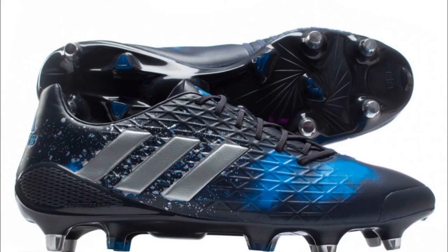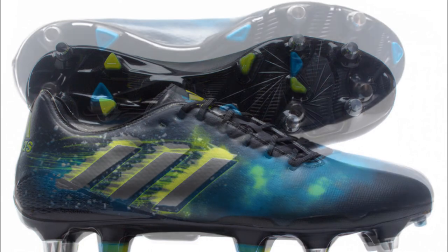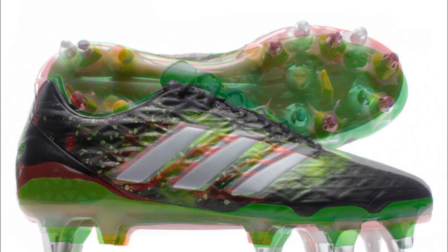Let's go through the standings of each boot from the Adidas Elements Pack. In first place and the champion is the Predator Malice. Next up, in second place, is the Crazy Quick Malice. Next up, in third place, is the Malice. Next up, in fourth place, is the Adipa Kakari. And finally, in fifth place, we have the Kakari Light.